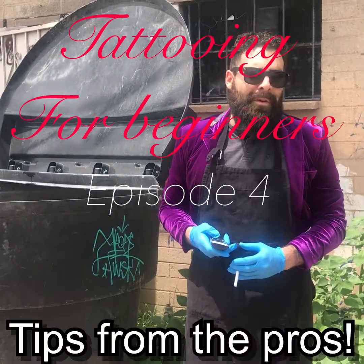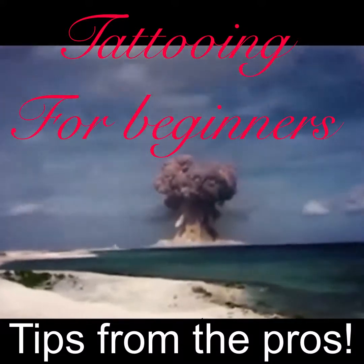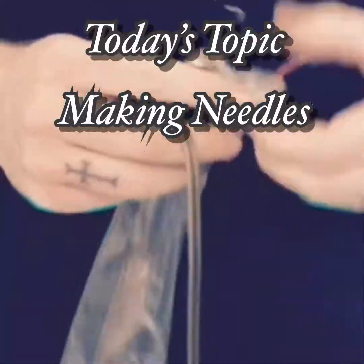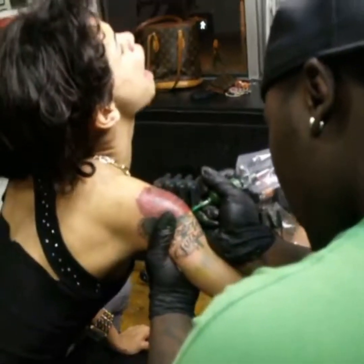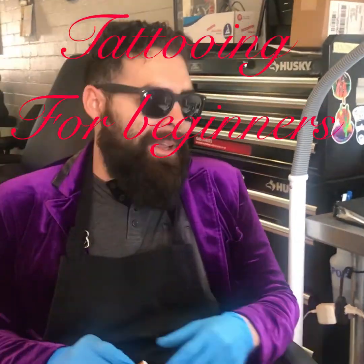Let's do an episode of Tattooin' for Beginners. 1, 2, 3, 4, yeah! Welcome to Tattooin' for Beginners.